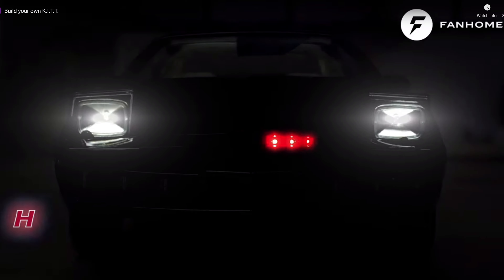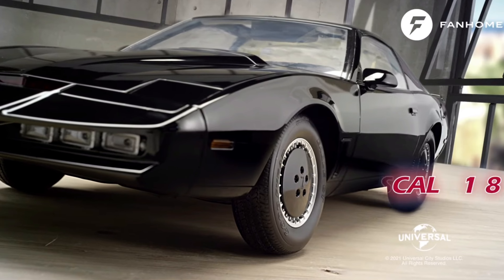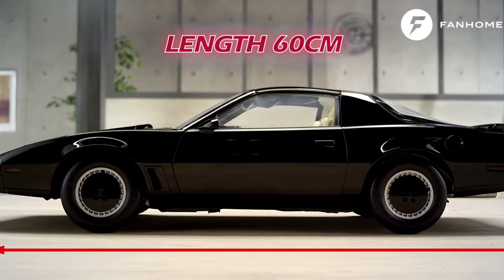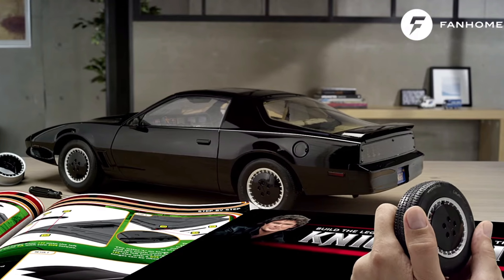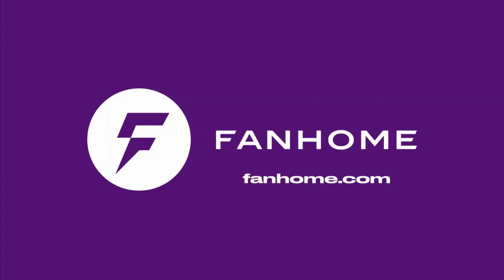This part work has been supplied to me free of charge from fanhome.com — please pop along to their website to see all of the other build-up part works they have to offer, as well as other collectible collections. I'd like to thank Fanhome for providing me with the part work so I can produce these videos for your enjoyment and educational needs. They're available in many countries worldwide, so thank you once more to Fanhome — I hope you enjoy the build.